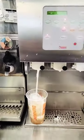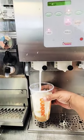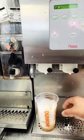Now I need milk — a good serving of milk. I need a little bit more.